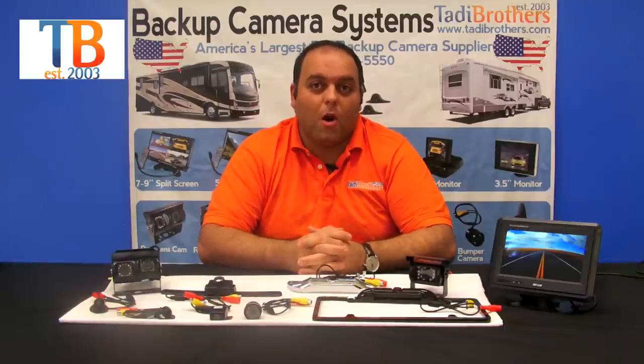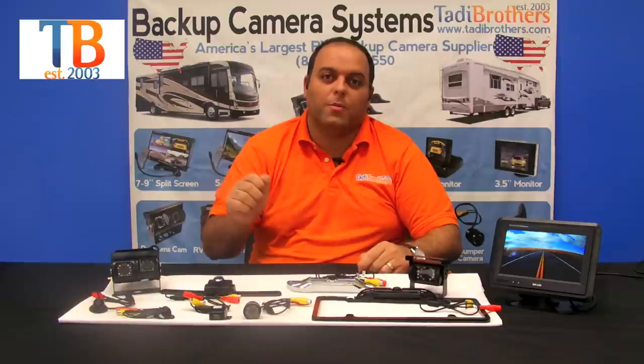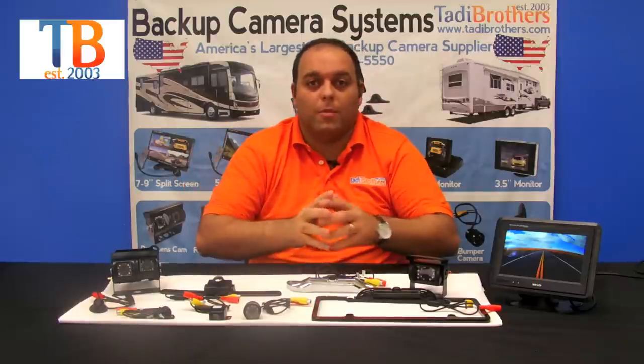We also have a new feature where all our cameras have the option of adding a battery, so it's completely independent of your power system. You just push a button to turn it on and push a button to turn it off on the back where the camera is.